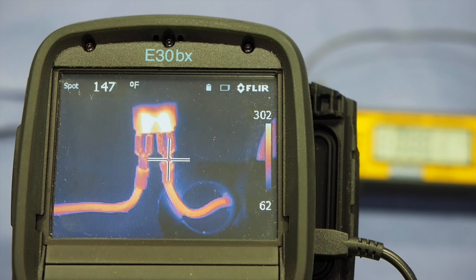I think that's a pretty good example of what a thermographic camera can do for you.